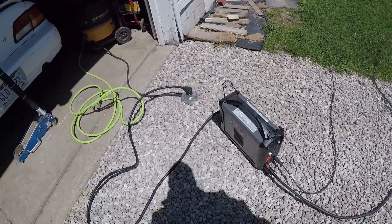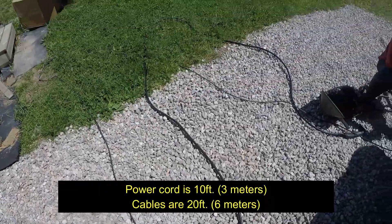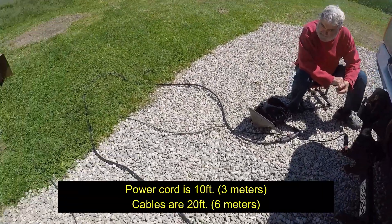The one thing I have to say about this machine is it's extremely high quality. You get an excellent cable for power. They give you leads that have got to be close to 20 feet — maybe 20, 25 feet. Right around there.